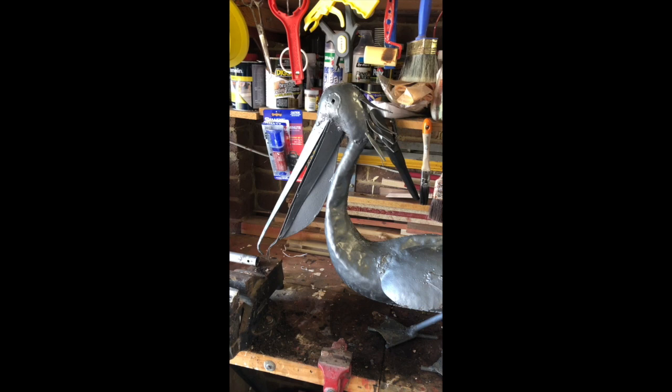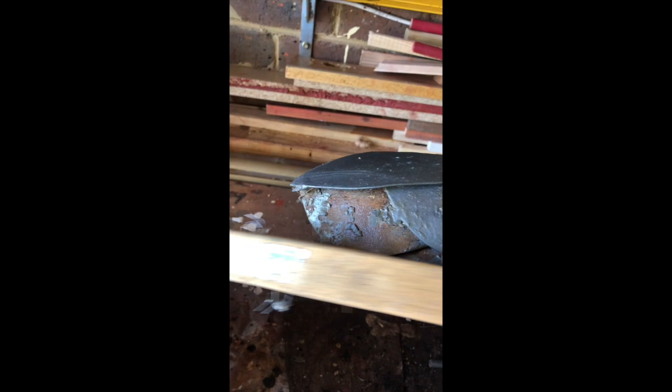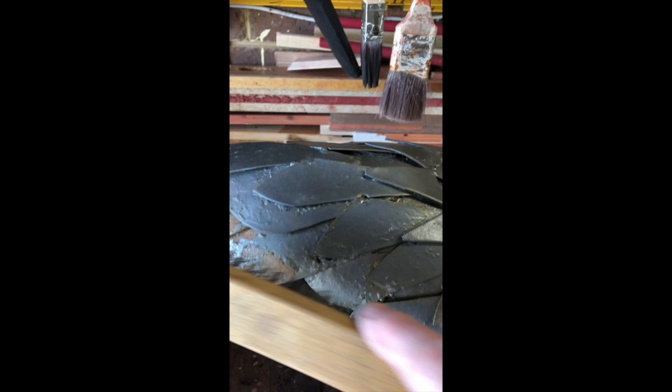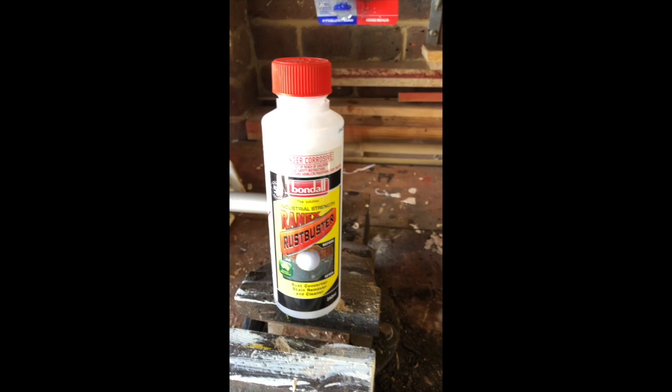If you want them to last longer, first of all you need to just clean all the rust off. You can see the back end on the feathers here are rusty. I'm just using an old wire brush to get rid of all this loose flaky rust off the back of the bird. This is about two years ago and it stood up pretty well actually, apart from this little bit down the back end which I'm treating again.